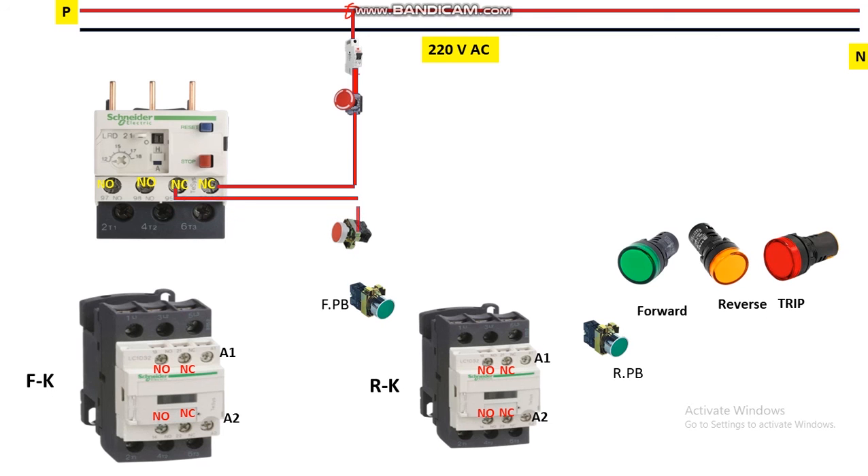From the output of the NC stop push button, connect to the NO forward push button which is used to start the motor in forward direction. From the output of this NO push button it is connected to the NC contact of the reverse contactor — here we implement the interlocking circuit between the forward and reverse contactors so that only one contactor can pick up at a time. From the output of the NC contact, it is given to the forward contactor coil supply terminal A1.